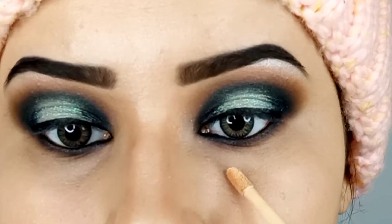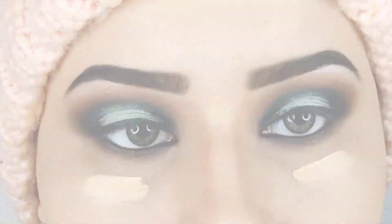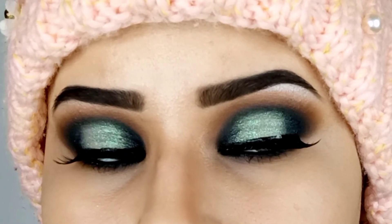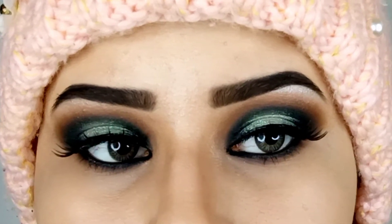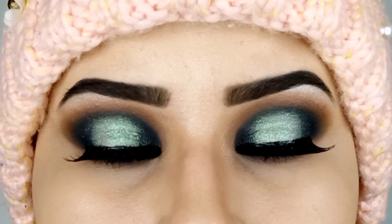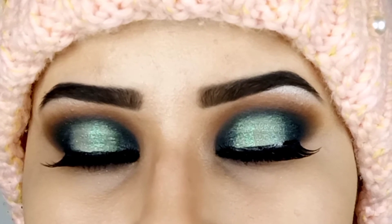After that I'm using concealer to hide the fallouts and eyeshadow smudges on my under eyes. After applying a pair of lashes I'm done. Do subscribe and like for more videos like this. Follow me on Instagram and Facebook — you can find my social media links in the description. Stay strong, stay blessed, see you in the next video.